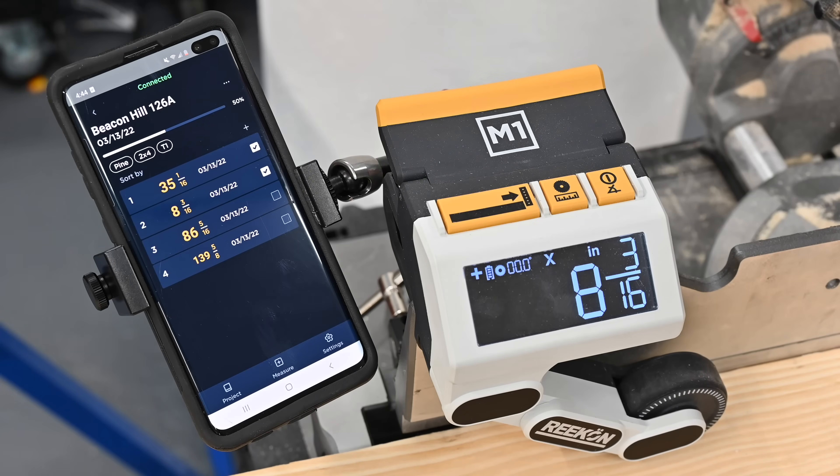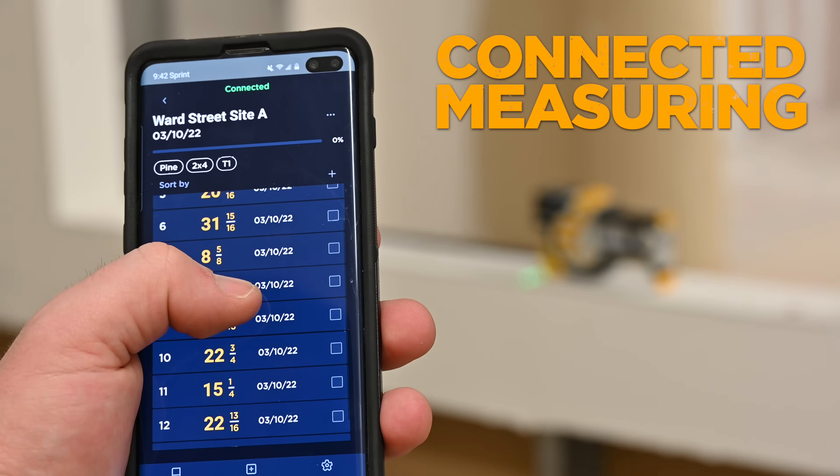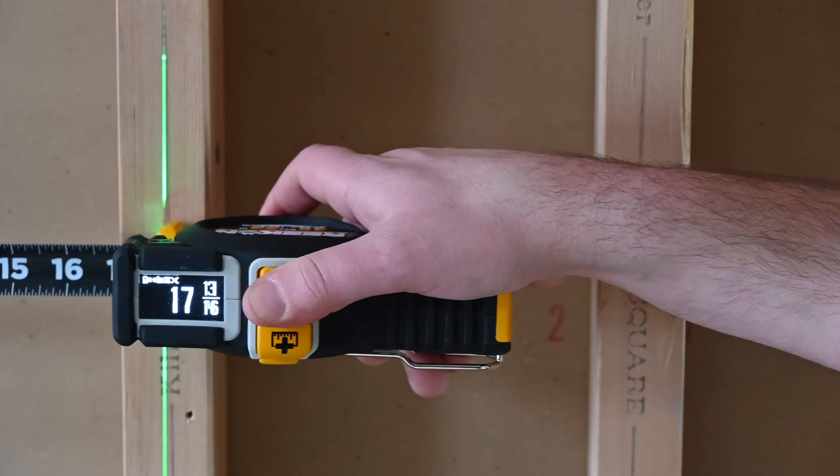The T1's Bluetooth connectivity paired with the Recon Rock app allows for unprecedented measuring and layout sharing across your crew.